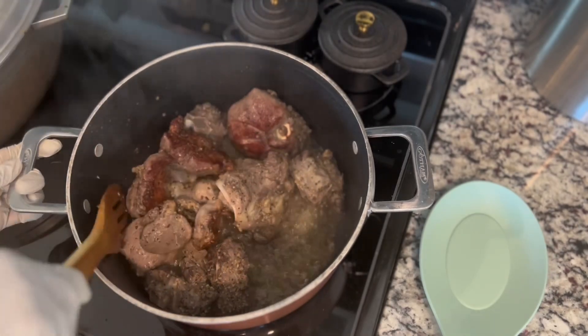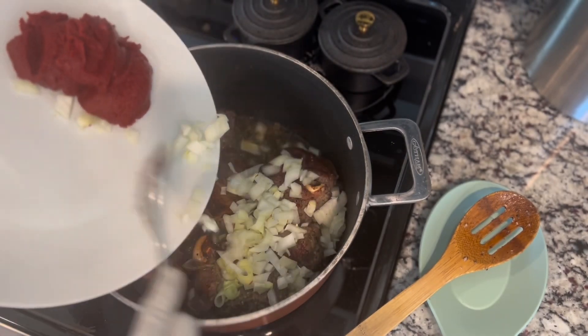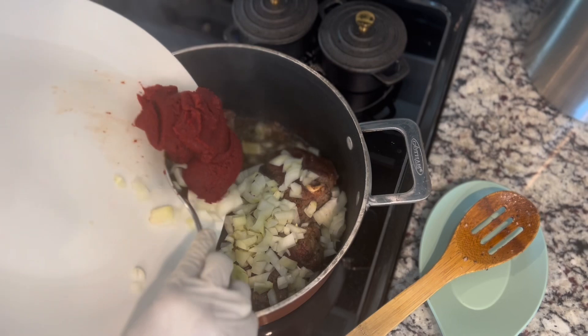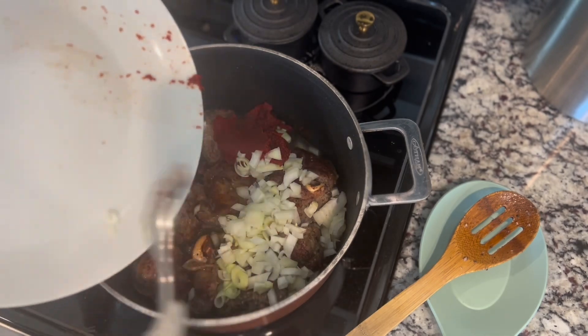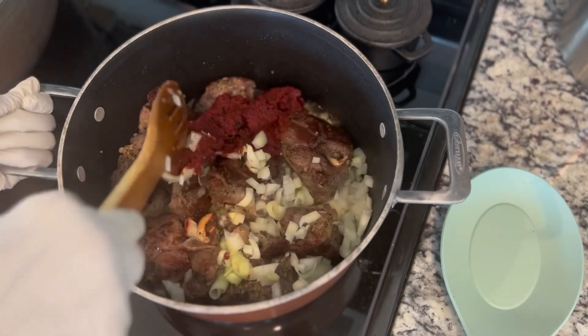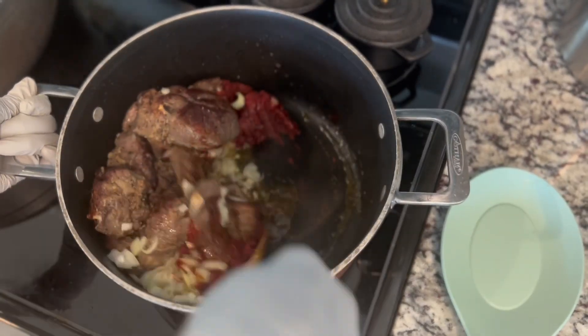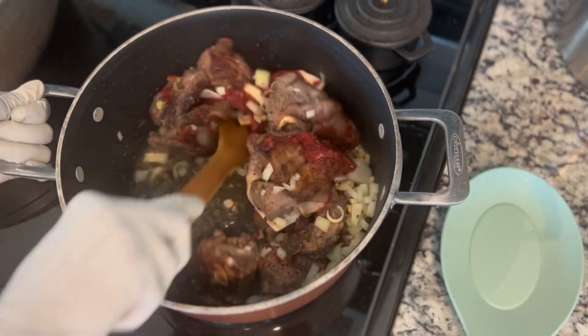Before we add our tomatoes and greens, make sure they are well cleaned. Now we prepare the tomato base — the tomato water is what gives this dish its flavor. Watch closely as the tomatoes begin to cook down.